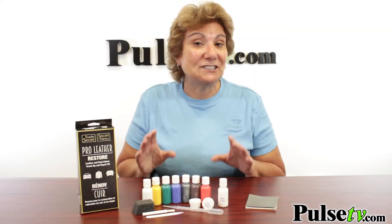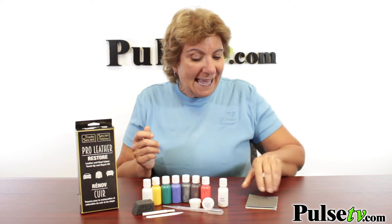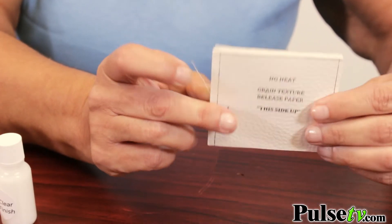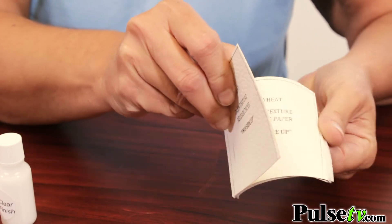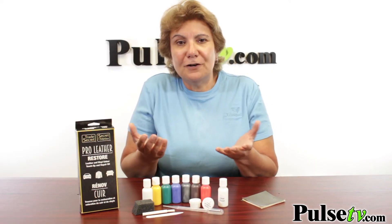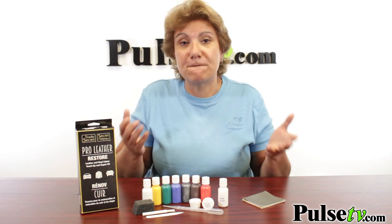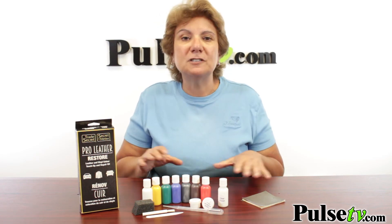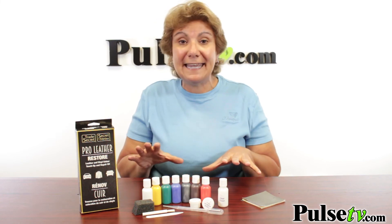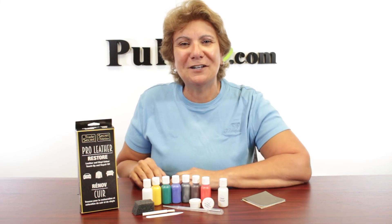What I love about this kit is it's not just about color matching, it's also about texture matching. It gives you swatches of all different textures so you can really do a great job repairing your purse, your leather jacket, leather belt, and obviously furniture. And it's not just for leather — you can actually repair vinyl too. The instructions make it very easy to follow, you get everything you need in this kit, plus our price is great, so head on over to Pulse TV and grab a kit or two today.